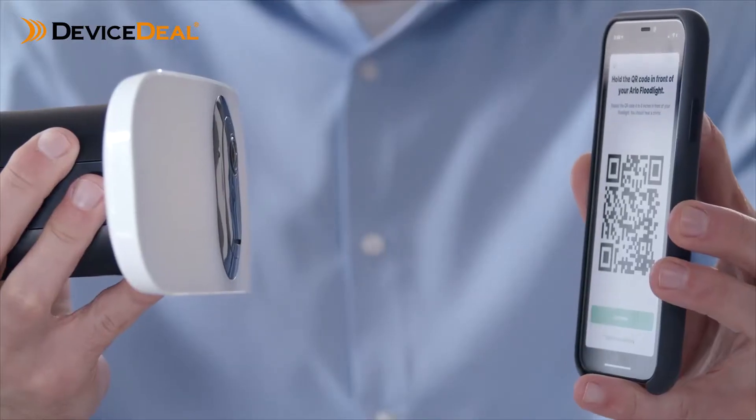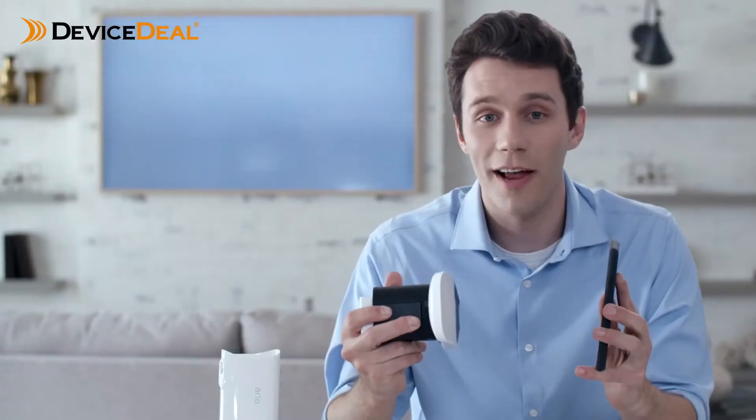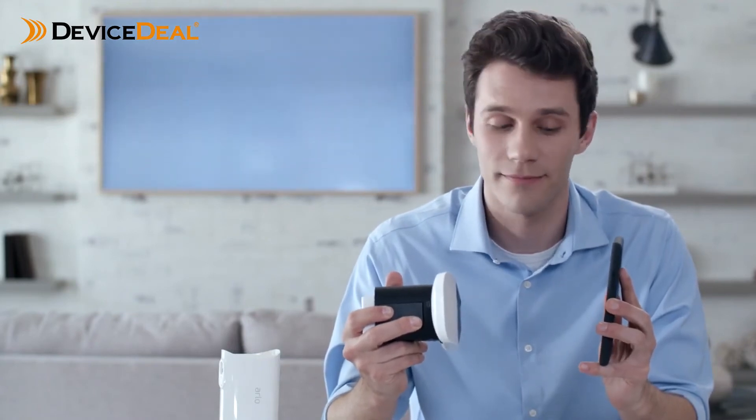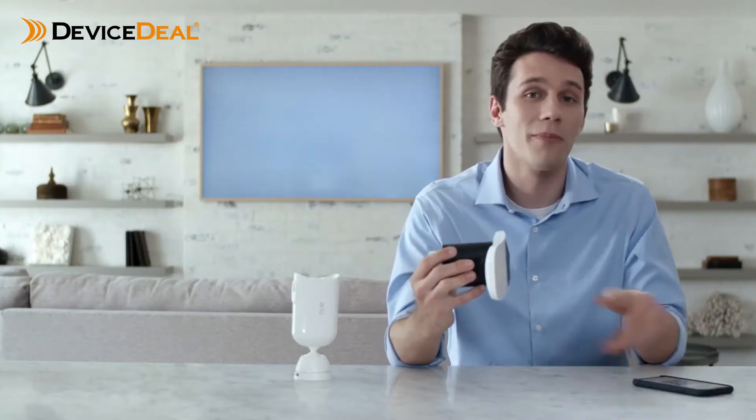Hold your floodlight approximately 4 to 6 inches away from the QR code displayed in the app. You will hear a chime from the floodlight once the QR code has been successfully scanned. The floodlight will be automatically found by the Arlo app. Give your floodlight a unique name to help identify it later. If your floodlight is not found, repeat the sync steps again until the blue light is flashing.